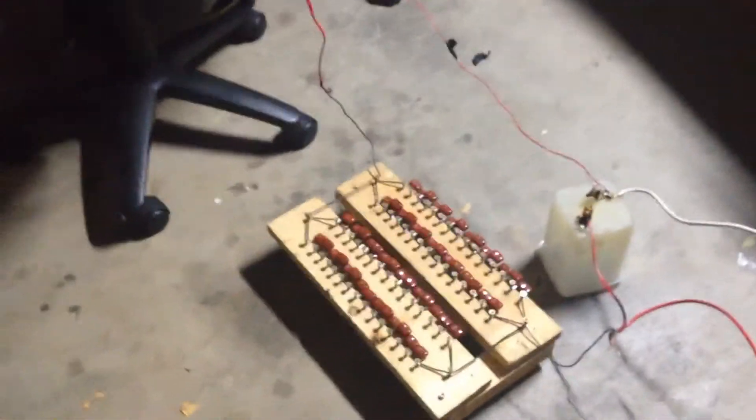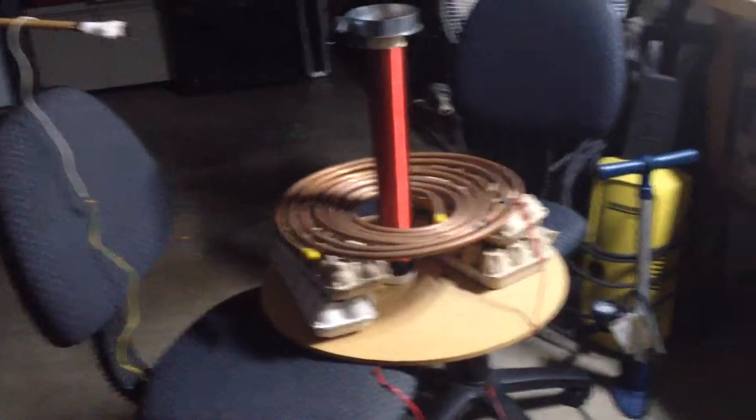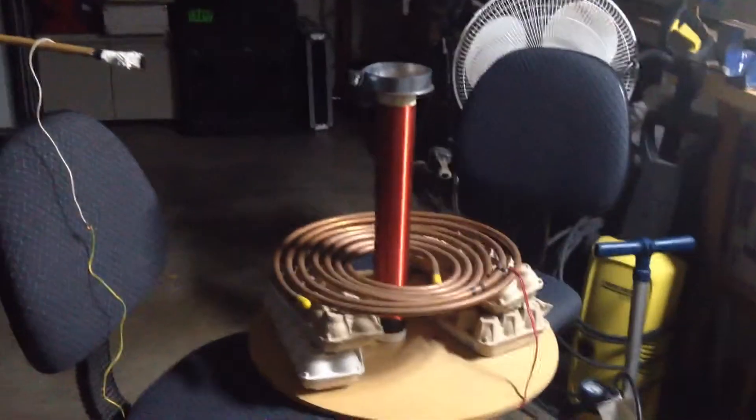I'll keep you up to date with what I do with it next. By the way, this setup is just very temporary — as you could see, I was very excited to get it going. Much better results than it was a few years back so I'm very happy with that. The only difference is the capacitors and the elevated primary, which only makes a bit of a difference, but it works. Anyway, thanks for watching.